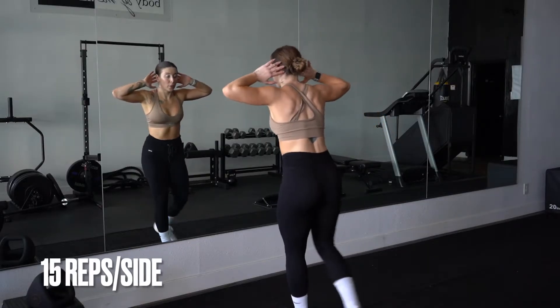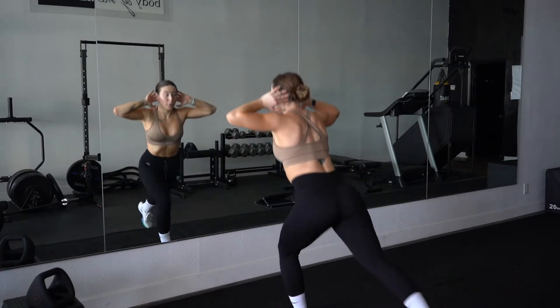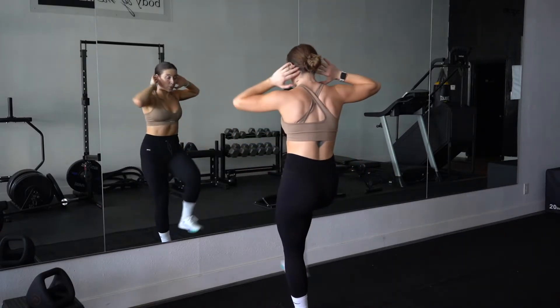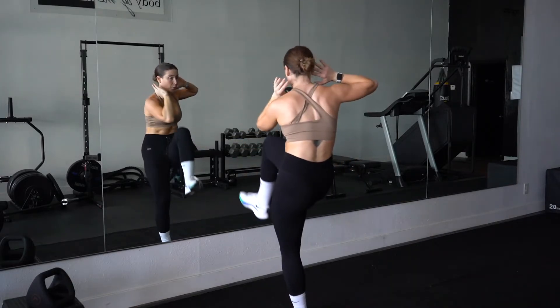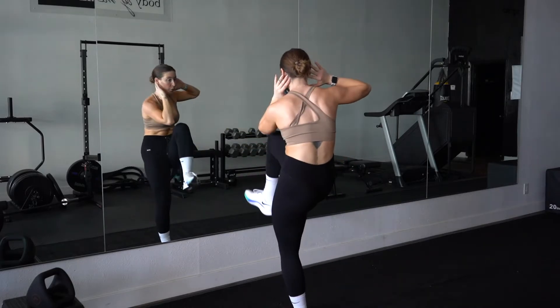You know I love mixing in core in all these moves, so this is a reverse lunge crunch. As you're bringing that knee up, I want you to think about pulling your belly button in towards your spine, and that's what's going to help create that crunch-like movement with your knee meeting your elbow. Make sure that that front heel does not leave the ground during this movement.